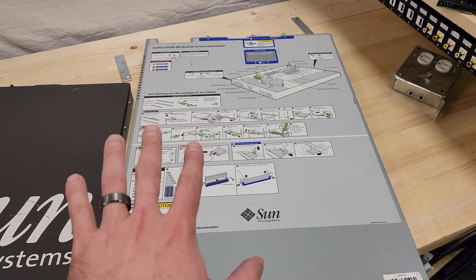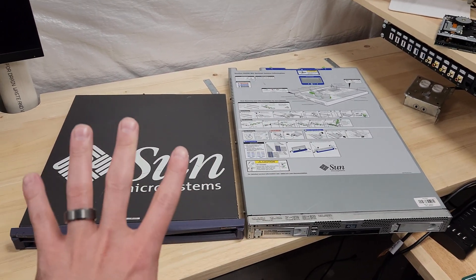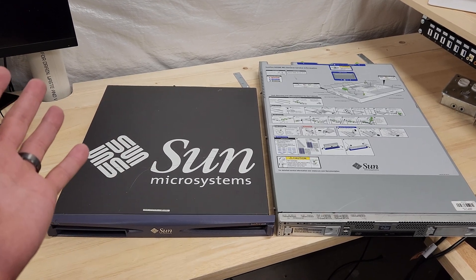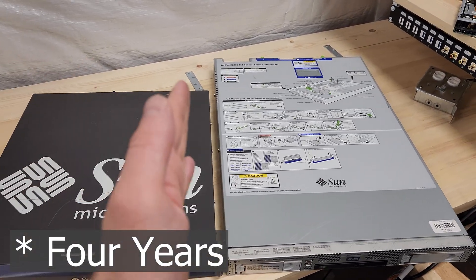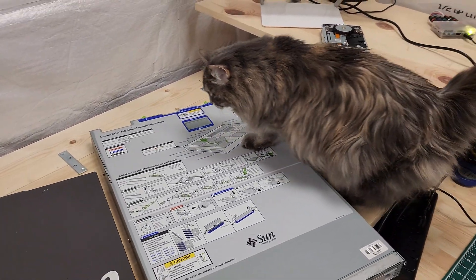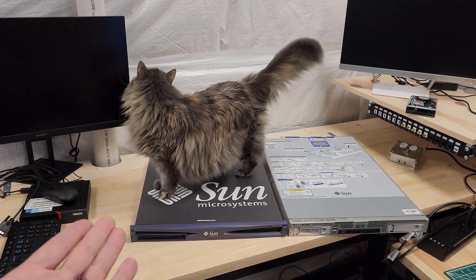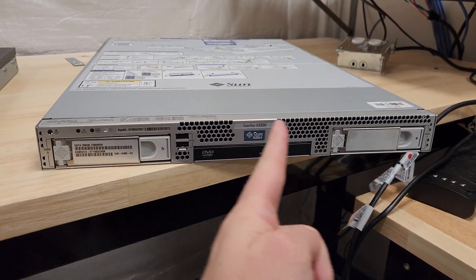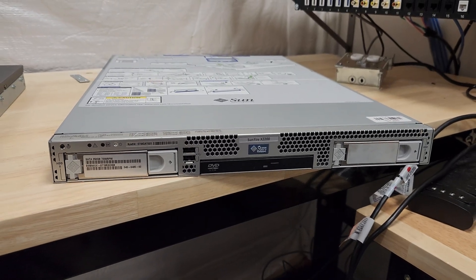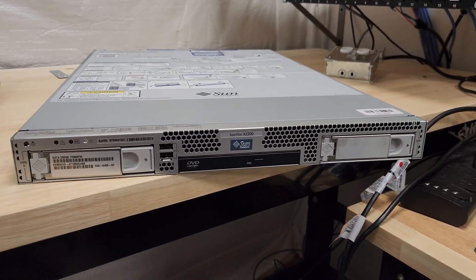A modern manufacturer wouldn't waste money on that. The early 2000s and mid-2000s were kind of the wild west in terms of enterprise server form factor — some were much smaller, what we called appliances. Just two years later, there was a huge transition. If I took this front bezel off, which kind of screams 2000s, you wouldn't think twice if I told you this was a modern Dell or HP server.